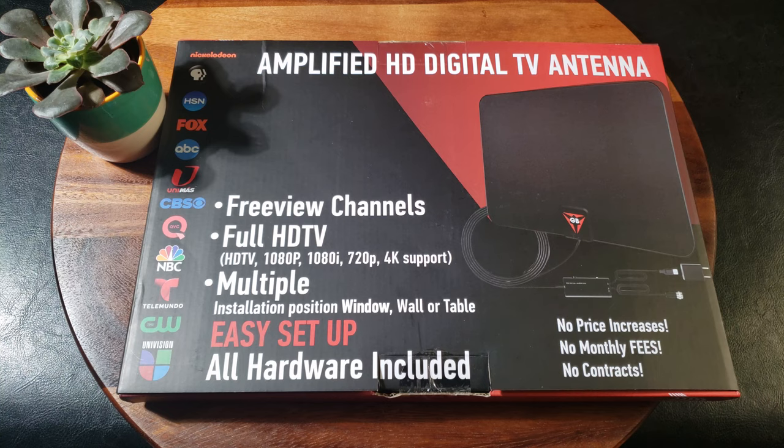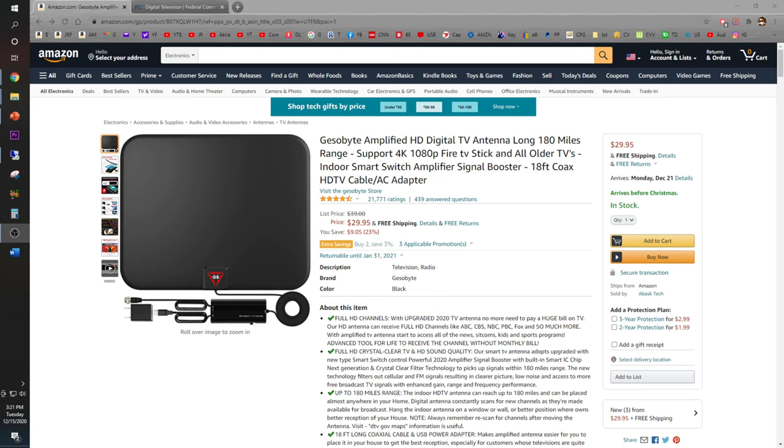Are you tired of paying a monthly subscription for your cable TV? Well, have no fear, because with this Amplify HD digital TV antenna, I'm hoping I can get a couple of channels. For those of you on a tight budget who just want some channels to watch — if you love TV but want to forego the price increases, monthly contracts, annual contracts, or monthly fees — I'm hoping this will work.